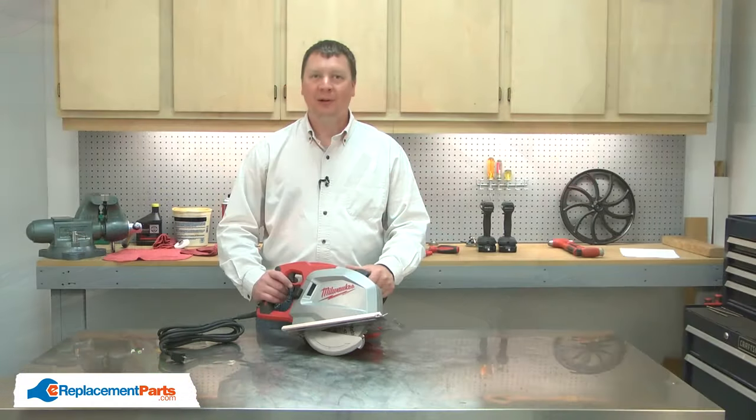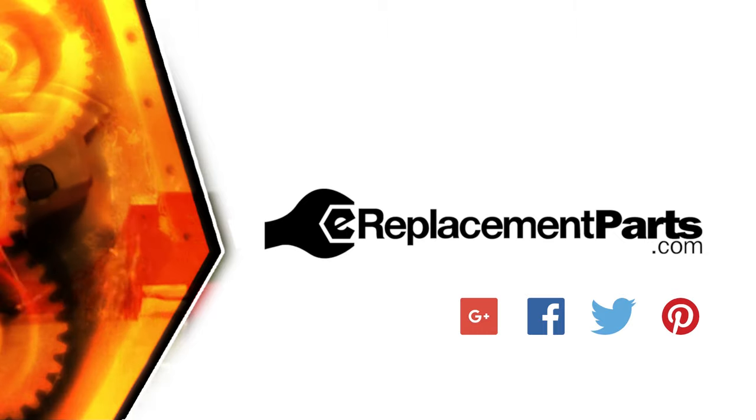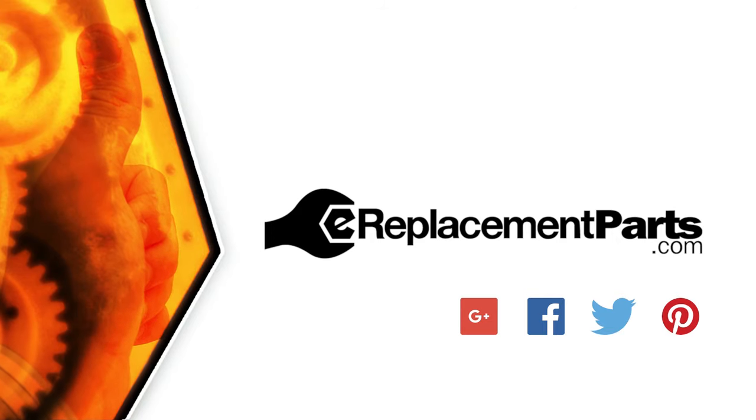Now you know how to replace the switch in your power tool. Be sure to check back often for new videos and expert advice. If you found this video helpful, give us a thumbs up and leave a comment.